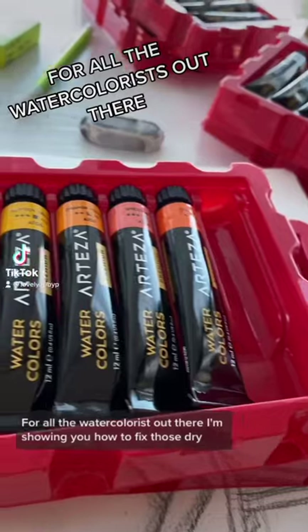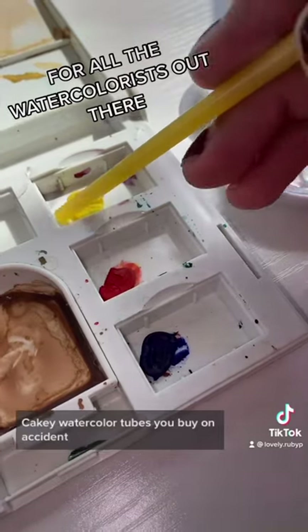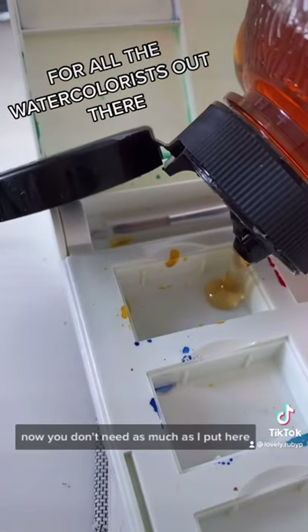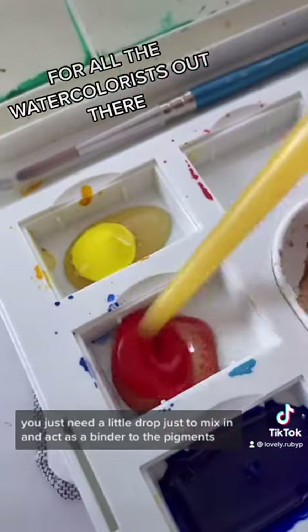For all the watercolorists out there, I'm showing you how to fix those dry cakey watercolor tubes you buy on accident, so you don't have to waste your money. First, I take a little bit of honey — you don't need as much as I put here, you just need a little drop to mix in.